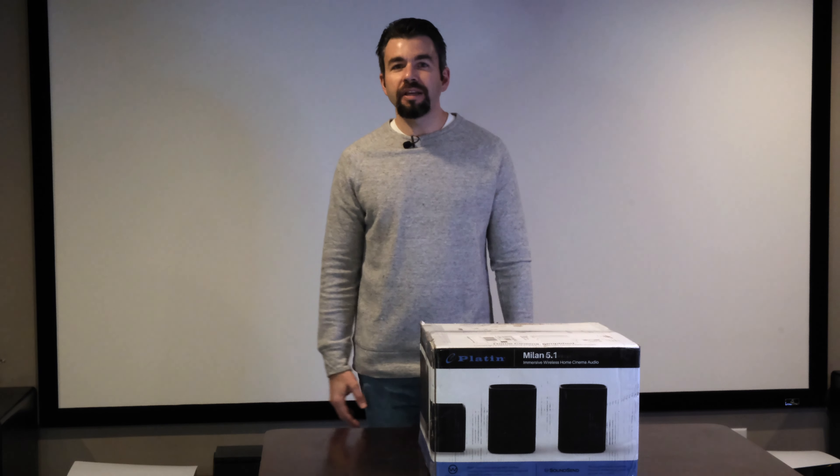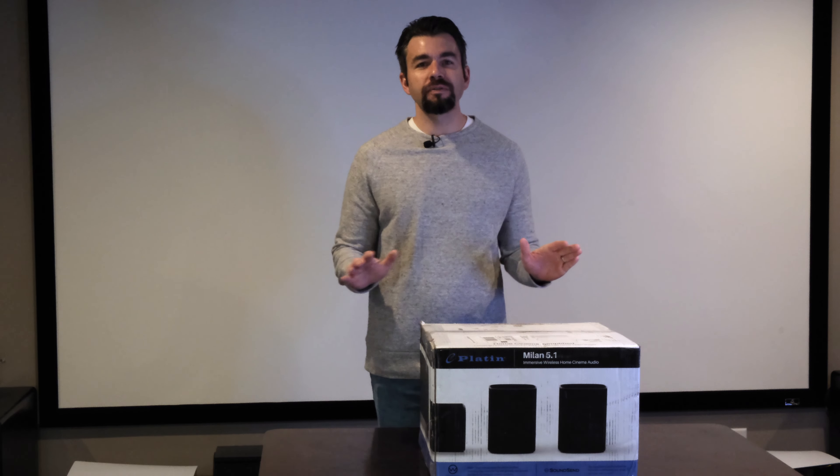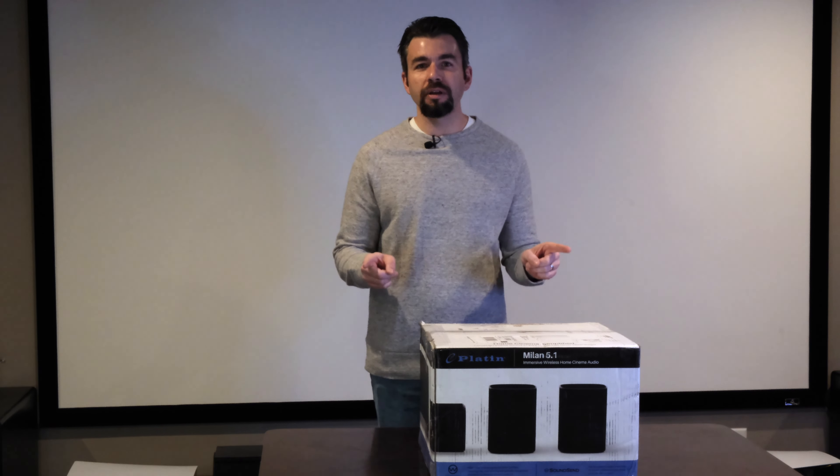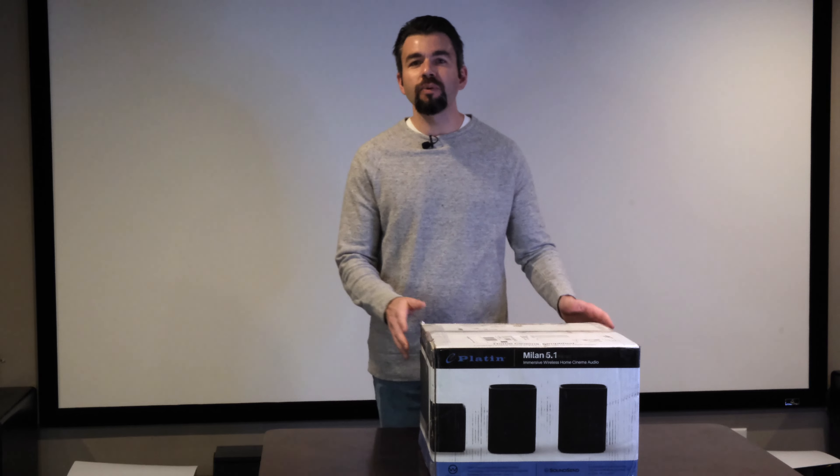Hey guys, welcome back to the Dangin. On today's episode we're going to review a brand new immersive sound system for your home theater. This is a Wysa system by Platin and it's called the Mylan 5.1, so stick around.